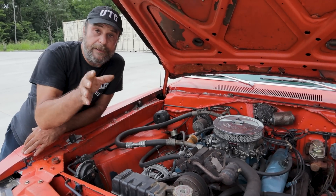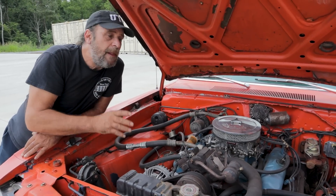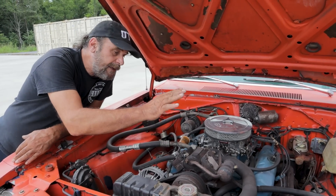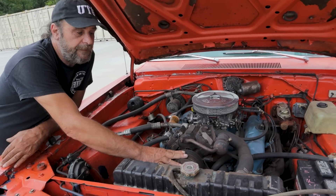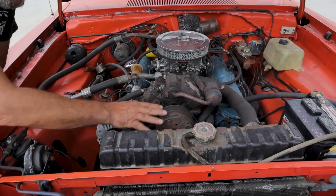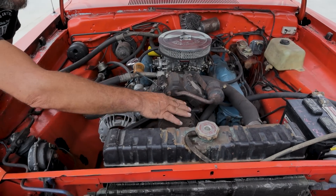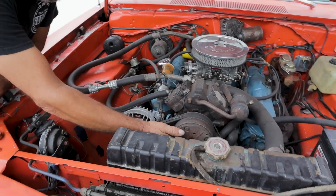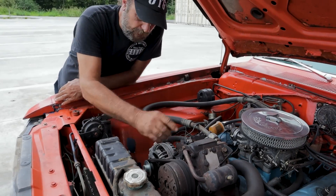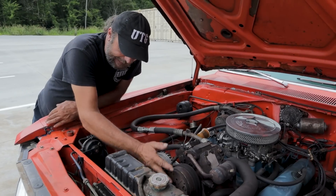Either way, no matter how you slice it, it's a 12-volt signal going to the clutch on the compressor to signal it to turn on. There are two different sections — you've got the pulley and then you've got the actual compressor — and in between is an electronic clutch. When 12 volts is applied it engages, the outer part turns the center, and that's what gets the compressor going.